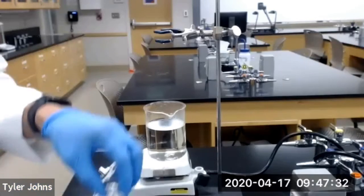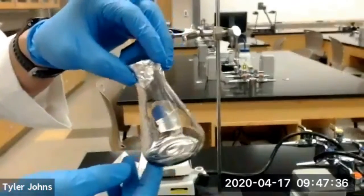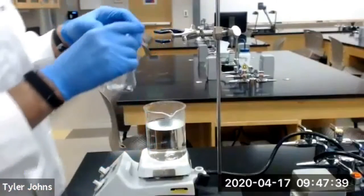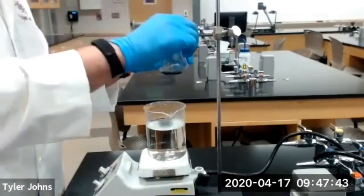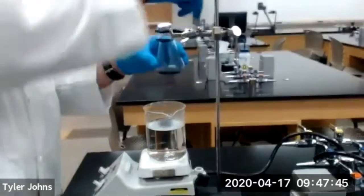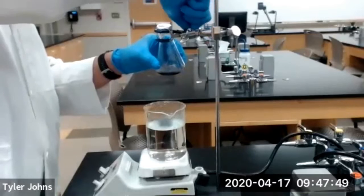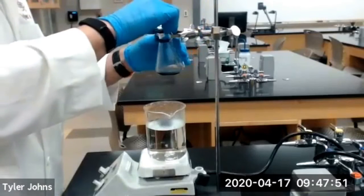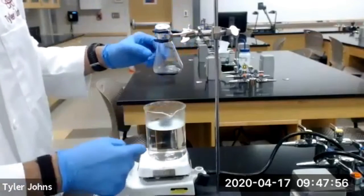We are going to take our 125 mL Erlenmeyer flask plus our volatile liquid and we're going to clamp it using a utility clamp, and we're going to lower it into our boiling water.